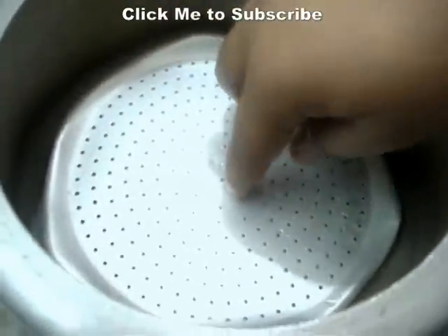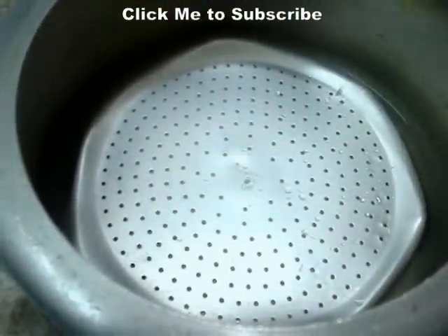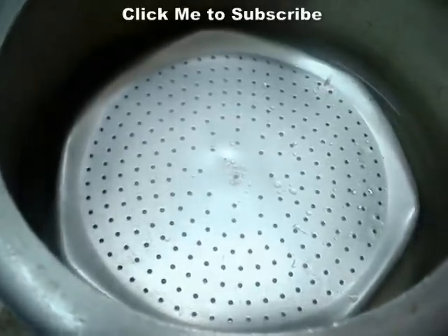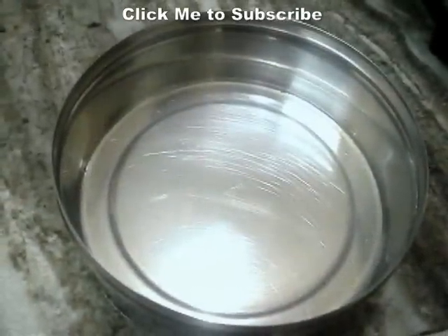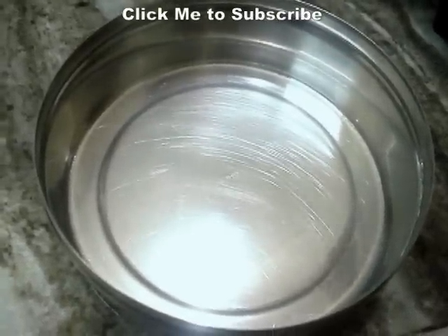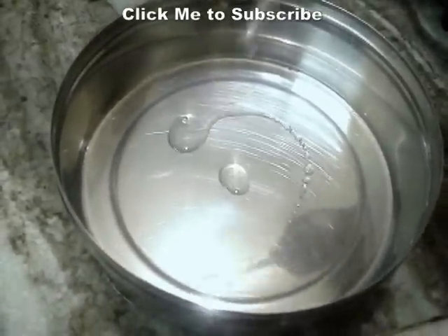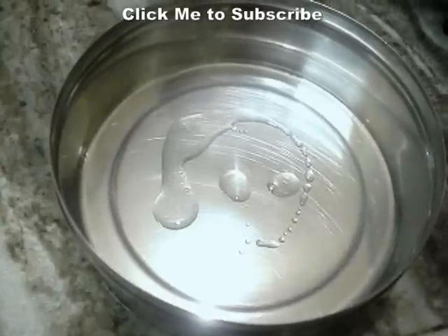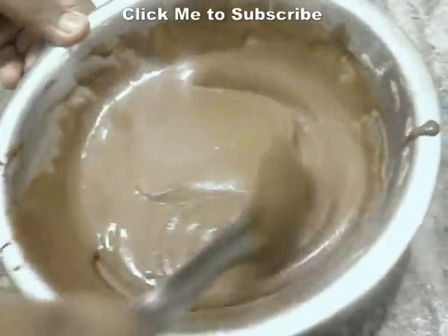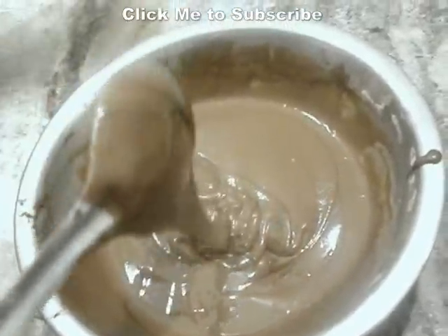We are going to keep the tin over here and steam the cake. So now let's prepare the cake tin. This is the normal steel box that I am using for baking the cake, and this is about 6 inches. I am going to add about half a teaspoon of oil to it and grease it really well. After greasing it well, this is the smooth batter.